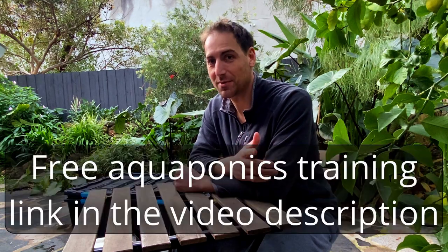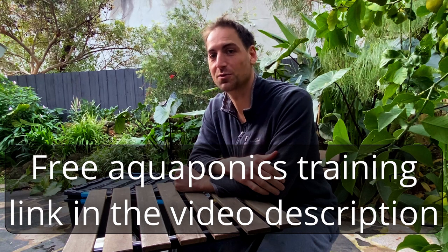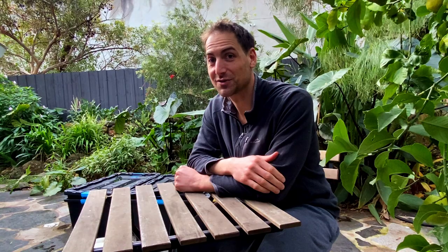If you have friends who are interested in aquaponics, I believe this video will be useful and they will probably be very interested to produce trout caviar in their backyard. Feel free to share, and if you like the video, please give it a like. What else can we do with trout eggs? Stay tuned for the next video. Bye bye.